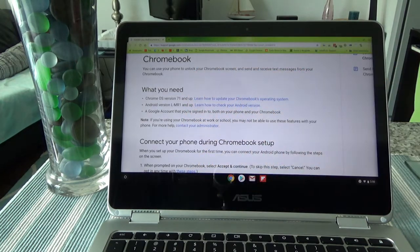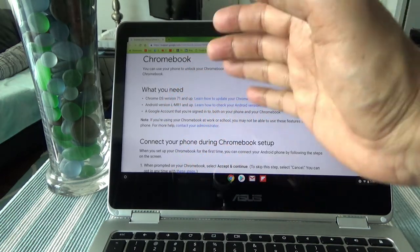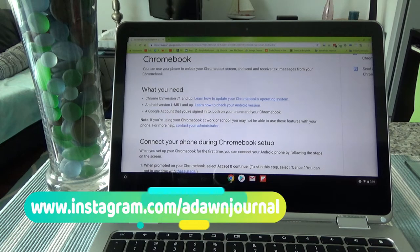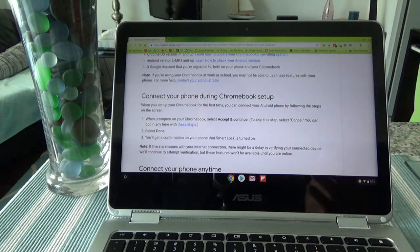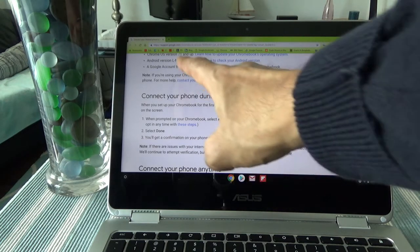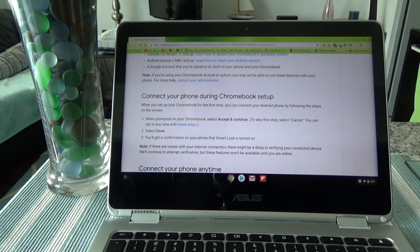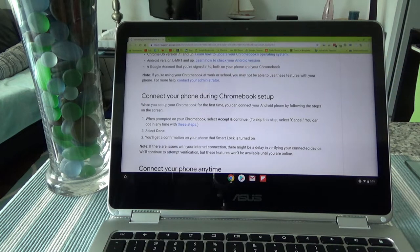But if you have an older version of either a Chromebook or a smartphone, you might want to check whether you meet these requirements before starting the procedure. If you are setting up your Chromebook for the first time, you're going to get a prompt and you can follow the steps to connect it to your smartphone. But if you already set up your Chromebook and you'd like to do it now, this is what I'm going to show you today — it's a very simple procedure.